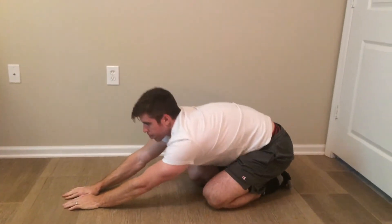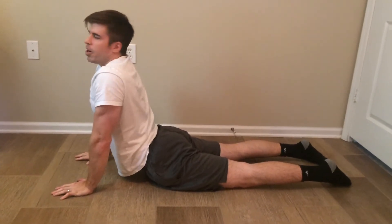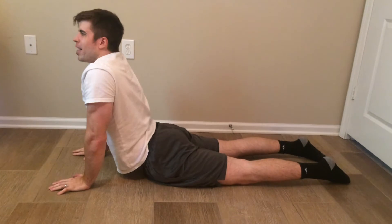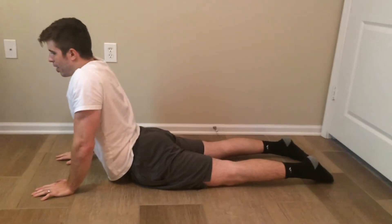Now take a quick breather. Do something like a little abdominal stretch here — this is called the cobra pose. Just swivel your hips from side to side for about 30 seconds to stretch out your abdominal muscles. And then we're going to get to the plank slide outs.